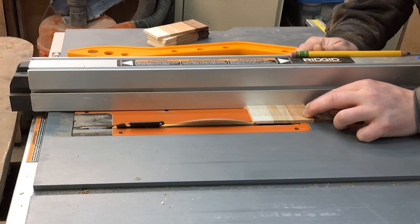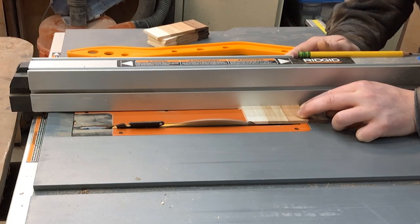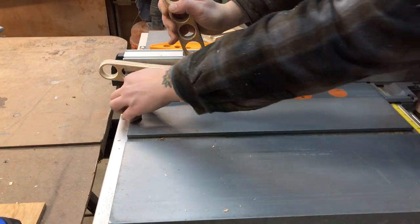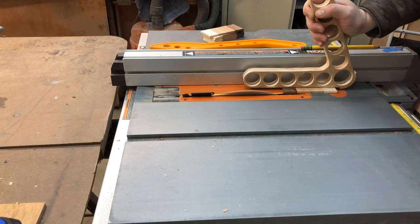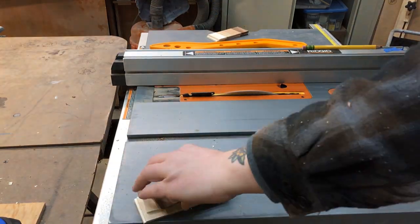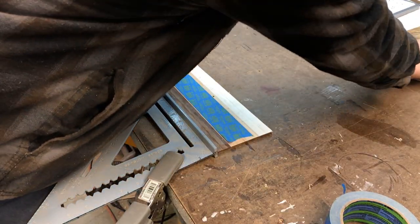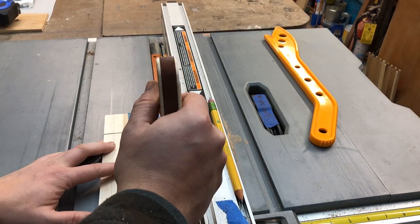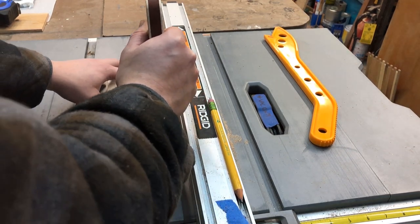Setting the blade in my table saw to 30 degrees, I snuck up on my bevel cut until the blade just kissed the top corner of the side panels, then ran the sides through to cut the bevels. Next I cut the dado for the base plate at the table saw — a quarter inch up from the bottom, a quarter inch wide, and an eighth of an inch deep.